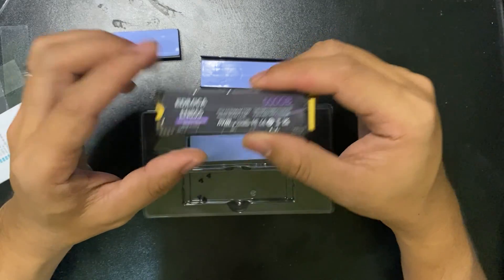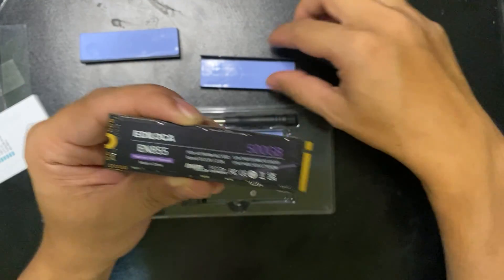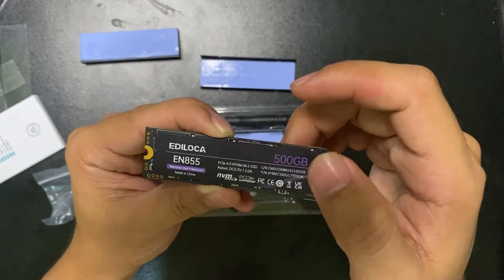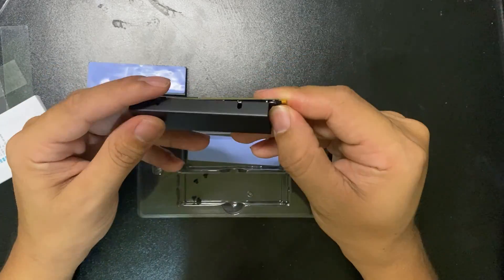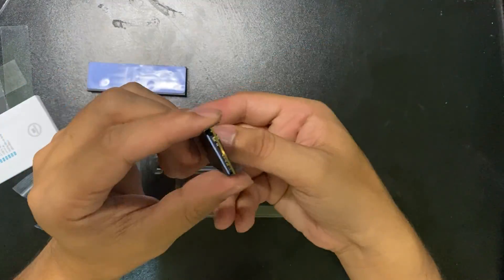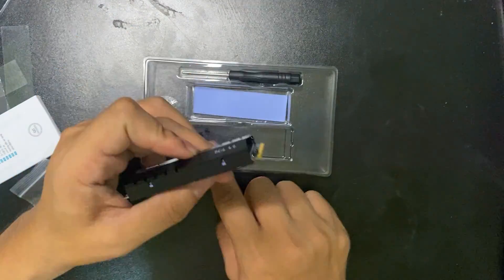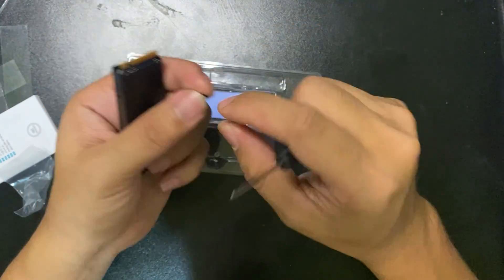There is a warning here — do not remove the sticker, as it will void the warranty. You should not remove this sticker. When you install the SSD, it goes in with the back face up, because it won't install in your motherboard if you install it with the sticker side facing the wrong way.